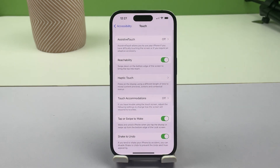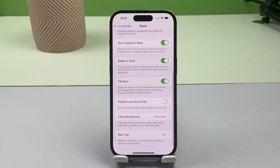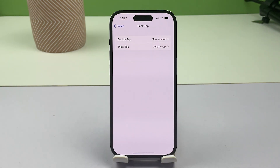Another menu opens with all touch-related features. Scroll down to the bottom section and then tap BackTap. On the succeeding window, you will see two BackTap options, namely Double Tap and Triple Tap.